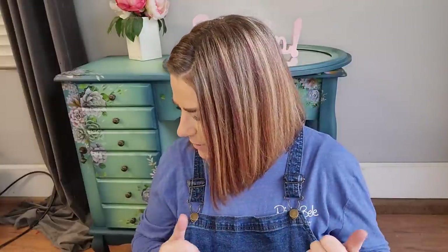Hi guys, it's Brandy — I'm the owner and artisan behind Brushed by Brandy, and I'm here this week with a really exciting finish. This piece is really special to me because it's my first piece involving the new transfer line from Dixie Bell Paint — the Bells and Whistles line. The first design that stuck out to me was the cacti and succulents transfer, and I'm going to show you how we build it up and use this buildable design across the front of my piece.